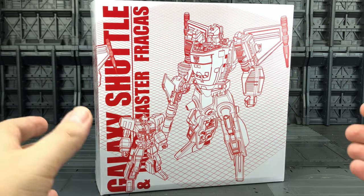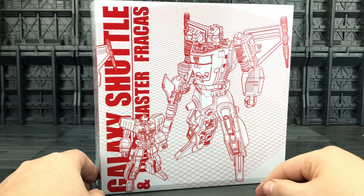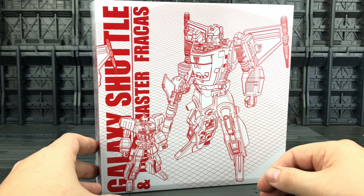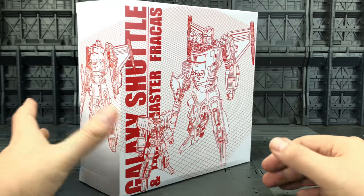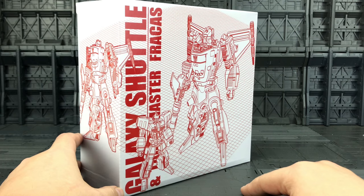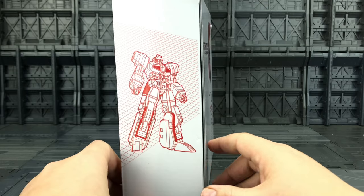I acted as a middleman for one of my friends when he purchased Thunder Dagwon — I was lucky enough to have a play around with that and review it, and since then I've kind of really wanted an original Galaxy Shuttle. It's always been a little bit out of my price range, so when I saw this floating around on the internet I decided to get it.